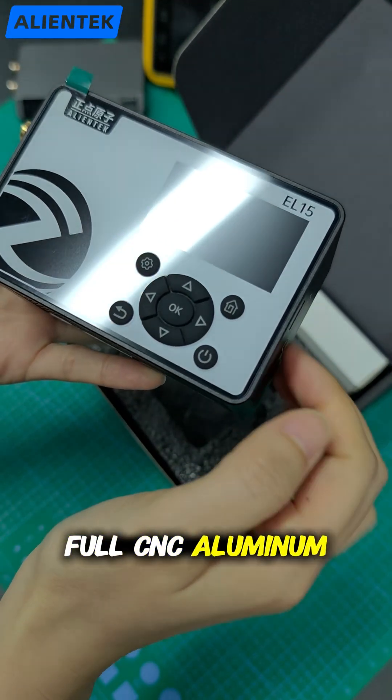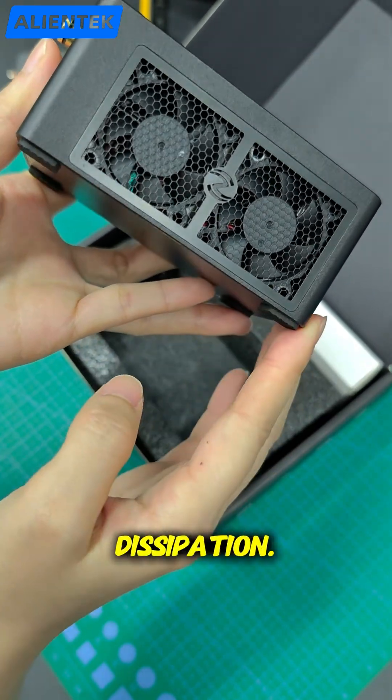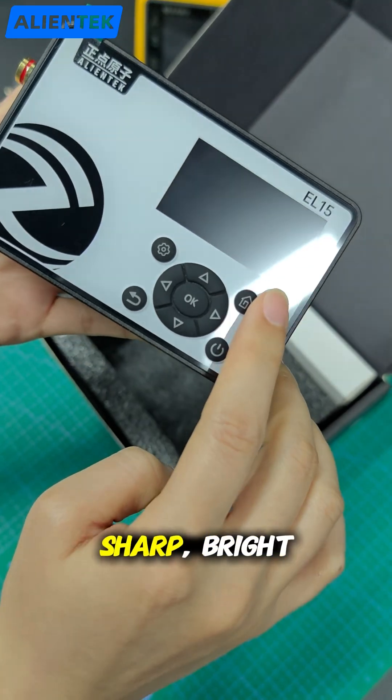Full CNC aluminum body and dual 13,000 RPM cooling fans for serious heat dissipation. On the front, there's a 1.9 inch IPS display — sharp, bright and easy to read.